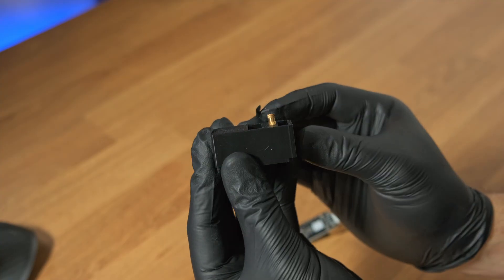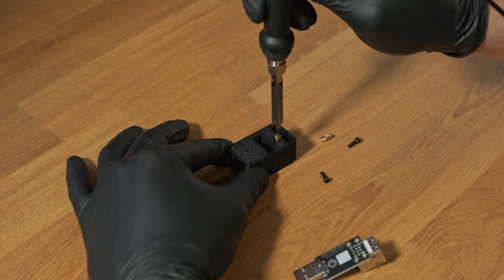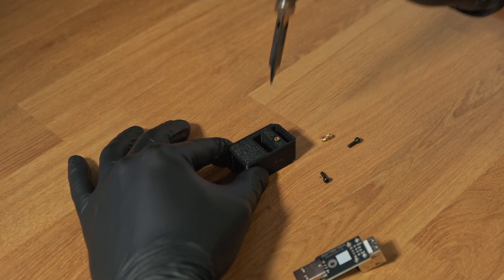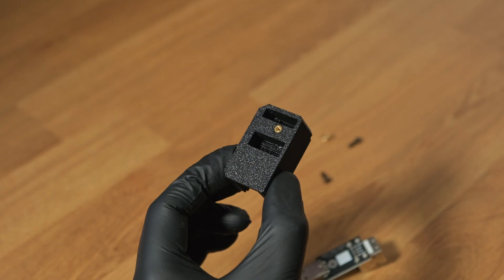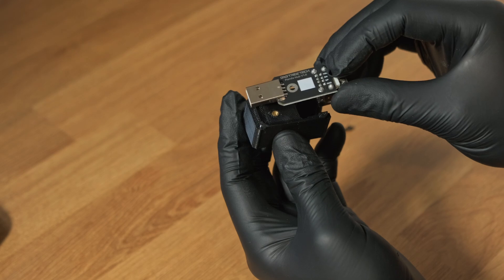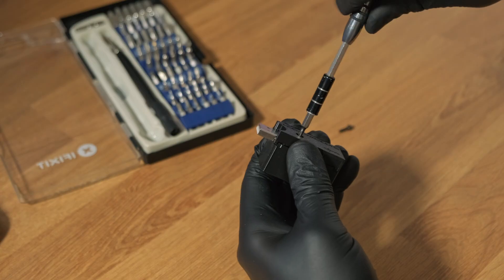Place the first insert as shown, then crank up your soldering iron and gently press it down until it sits flush. If you aren't very experienced at doing this, I would recommend placing a wooden block underneath so you don't accidentally damage the table you're using. Then do the same for the other side. Now it should look like this. Place the hub inside, put the other half of the case on top, and screw it in with one of the provided screws.